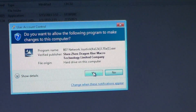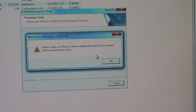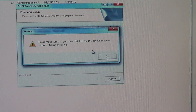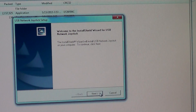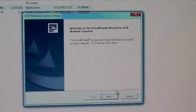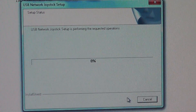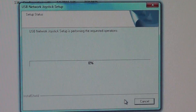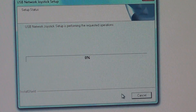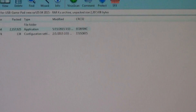You will get a pop-up — click Yes. You have to ensure that DirectX 7.0 or above is installed on your computer before installing the driver. Click OK, and you will be redirected to the initial setup screen. Click Next. Once installation is successful, click Finish and close all browsers.